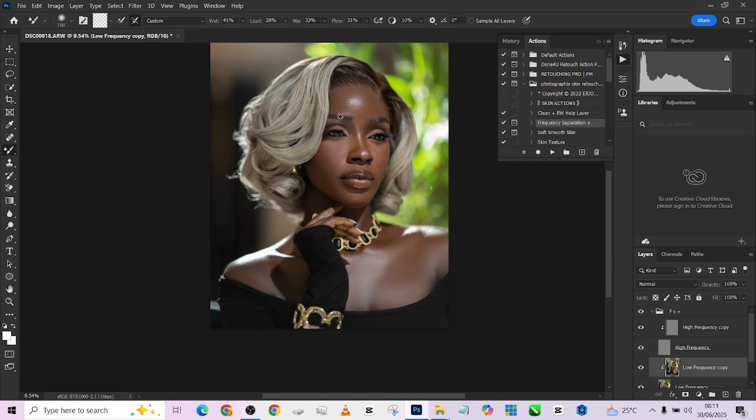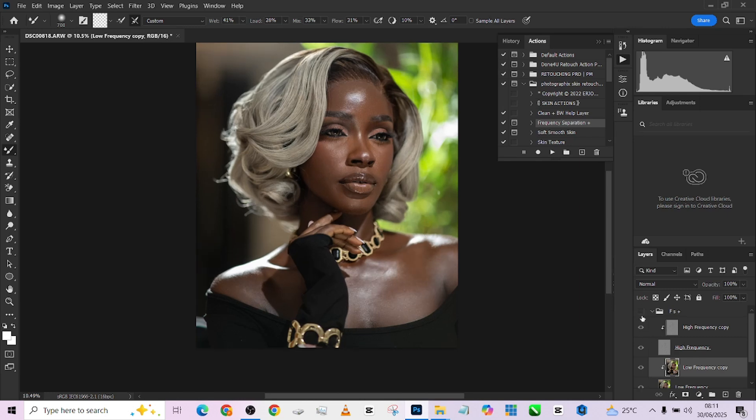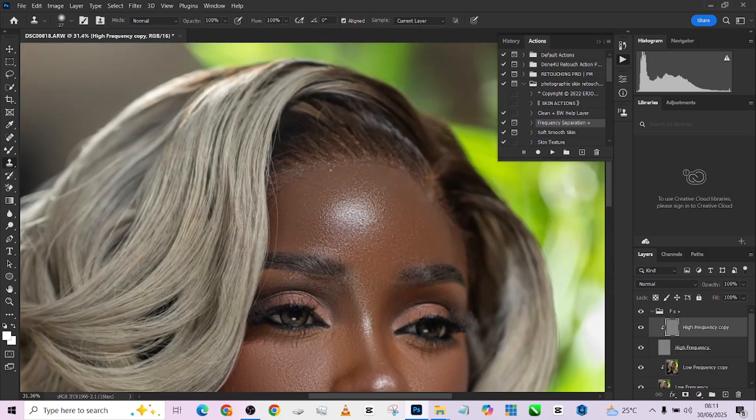We are done with our frequency separation. Let me show you exactly what it looks like — this is the before, this is the after. I'm going to fix one or two things using my clone stamp to address some blemishes I'm noticing on her face. One of the things I need to fix is the frontal of her hair, so I'll pick up my clone stamp and brush over the frontal just to blend it in.